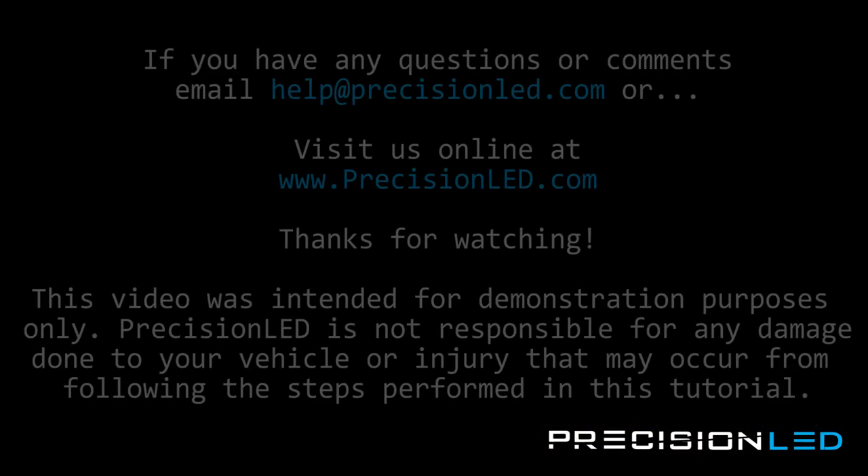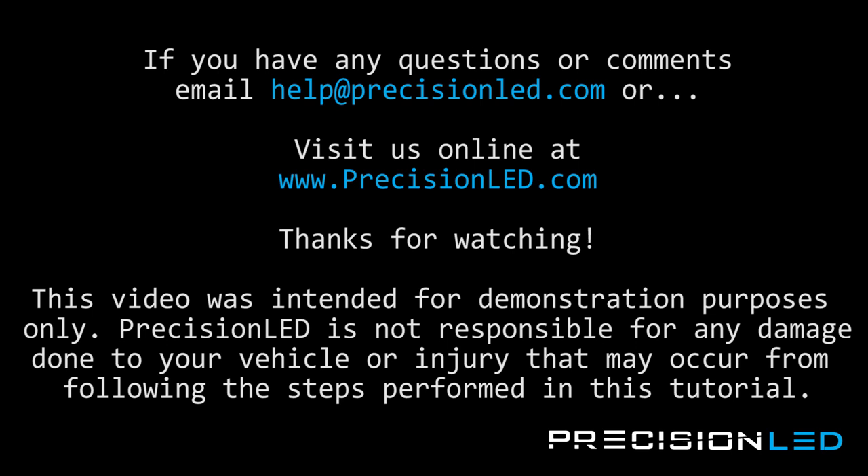And that's the end of the installation. If you have any questions or concerns, please email us at help@precisionled.com or you can reach us online and submit a support ticket at www.precisionled.com/contact. Please like or subscribe if you enjoyed the video — it really does help us out when we make the next one, knowing there are people out there watching. Have a good one, bye!